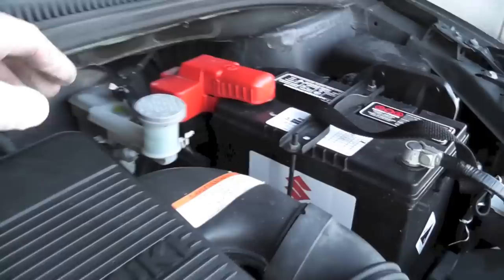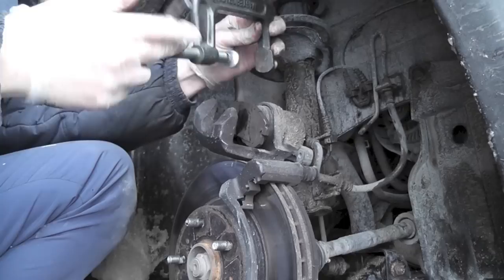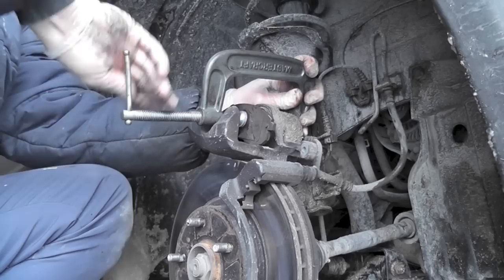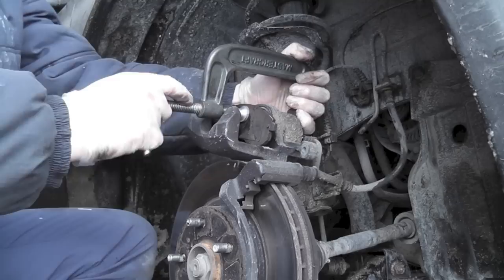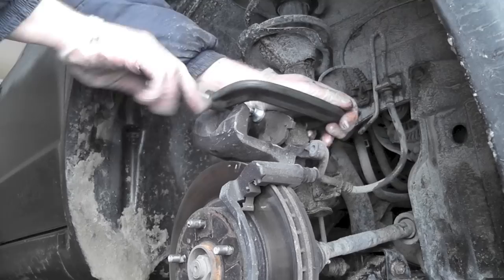When you compress the piston, make sure that you watch your brake fluid level because it's going to come up. You want to slowly squeeze it in — watch your brake fluid because it will come up in the reservoir. It's coming out there, so I'm going to put a rag to catch it. Fully compressed.